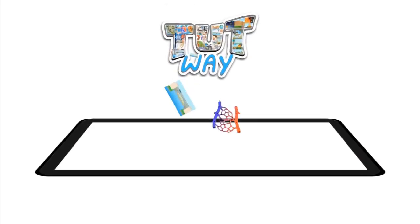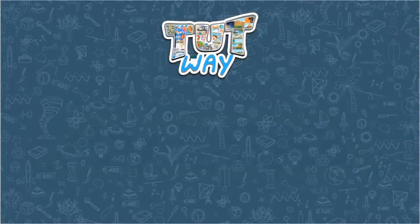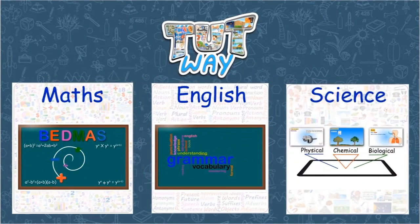Tootway has thousands of animated videos on math, English, and science to clear the core basics of these subjects.